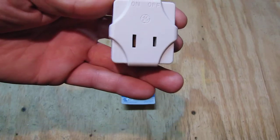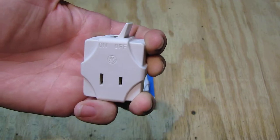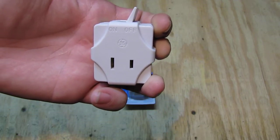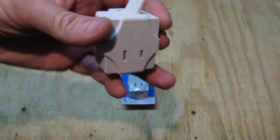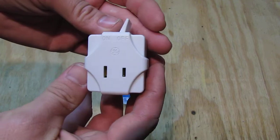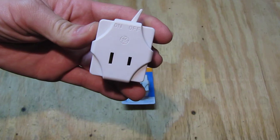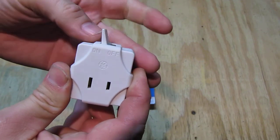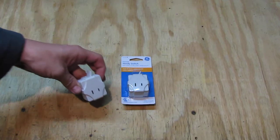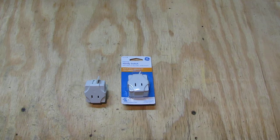You can even use it with a battery charger as a master switch — on and off. So in case something bad happens, you simply switch it off, no need to worry about the quality of the switch being bad. It's a simple square device: you plug it in, plug something into the front, and you can simply switch it on and off. Absolutely easy to use.